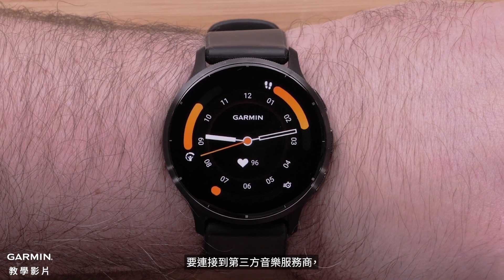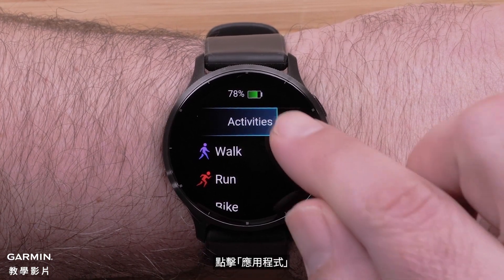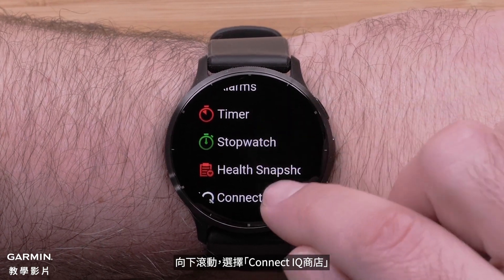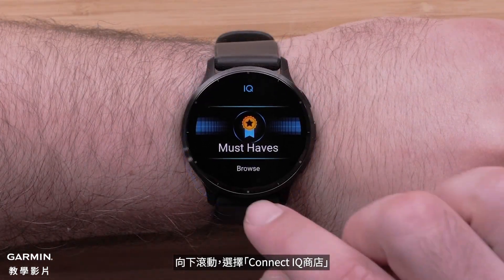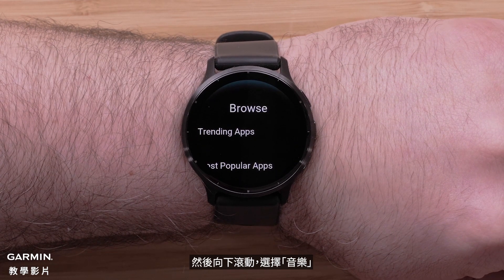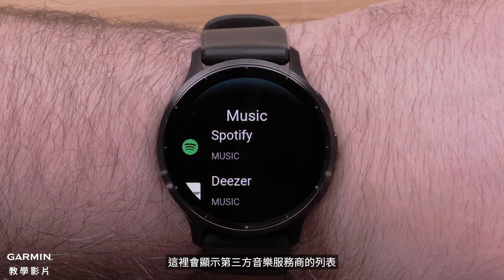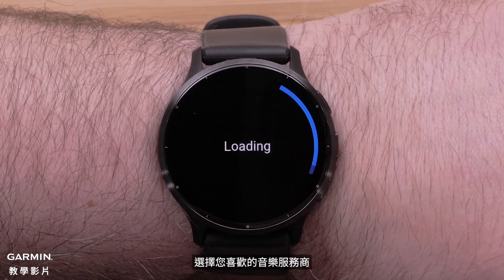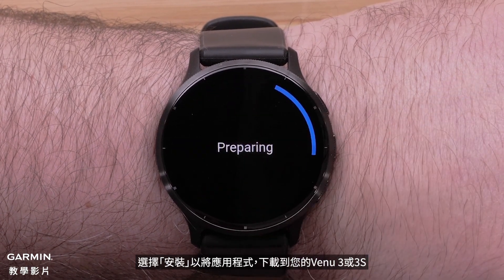To connect to your third-party music provider, press the top button to bring up the Activities and Apps menu. Tap Apps. Scroll down and select Connect IQ Store. Scroll down and select Browse. A list of third-party music providers will be shown. Select your preferred music provider, then select Install to download the app to your Venue 3 or 3S.